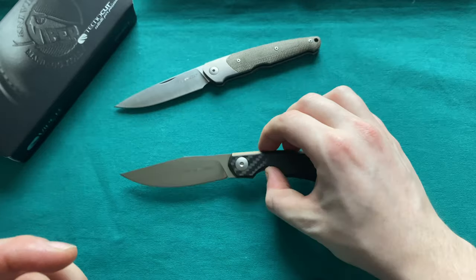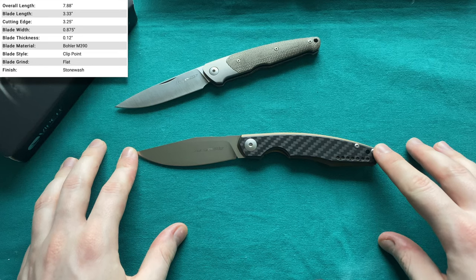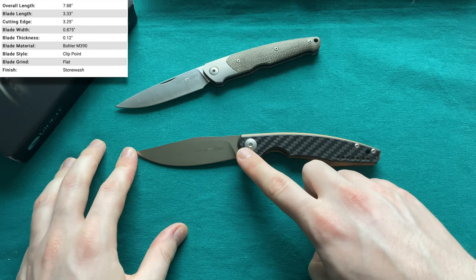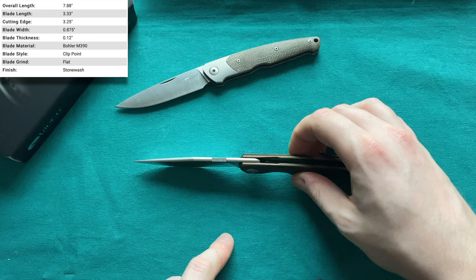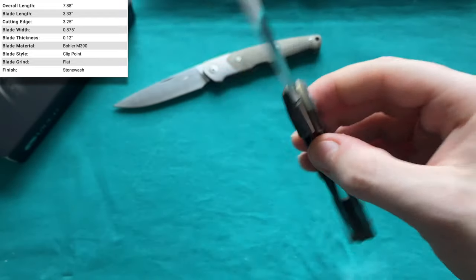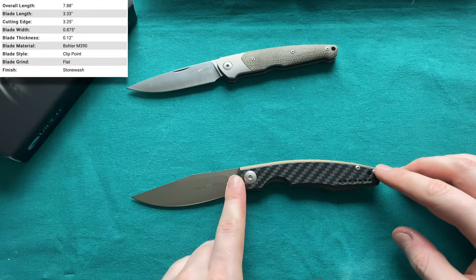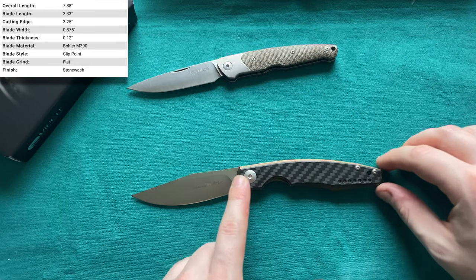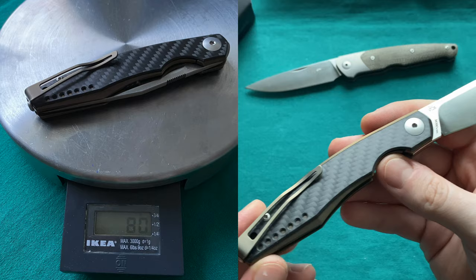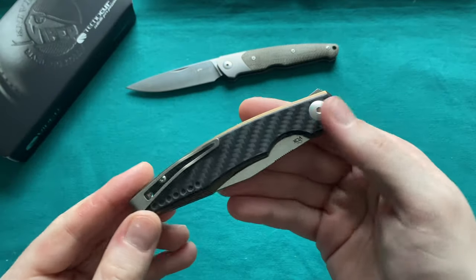Let's start off with the stats of the Viper Ballone. We have an overall length of 7.9 inches or about 20 centimeters, a cutting edge of 3.35 inches or 8.5 centimeters, a blade stock of 3.5 millimeters. The steel is M390 out of Austria — very high-end steel, the same steel used on the Viper Key. We have a handle length of 4.55 inches or 11.5 centimeters, and a very lightweight overall weight of 80 grams or 2.8 ounces.